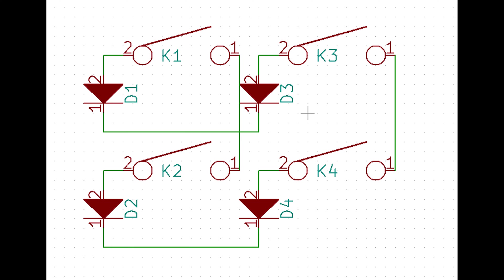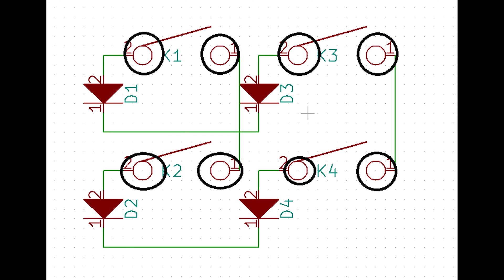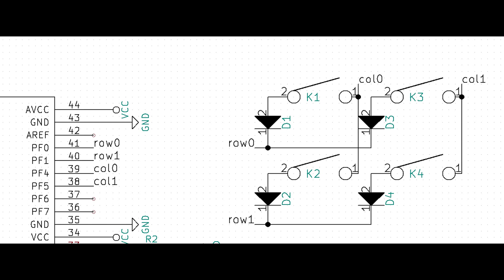In here, we have four switches arranged in a 2x2 matrix utilizing two rows and two columns. These components labeled K1 through K4 are your switches. These circles represent one of the legs of your switch. These triangles labeled D1 through D4 are your diodes. The component on the left is the microcontroller. In this example, switch K1 and K2 are connected together forming column 0, which is then connected to pin F4 on the microcontroller. K3 and K4 form another column and is connected to pin F5.